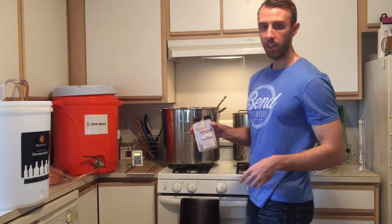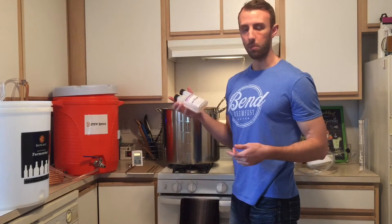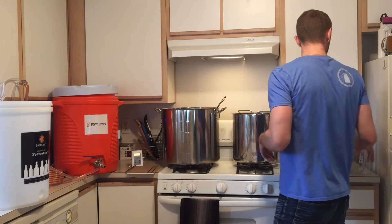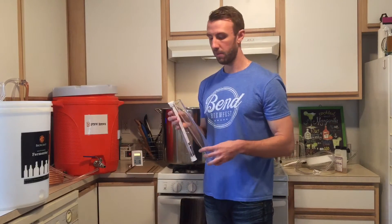As far as sanitizer, I've been using Star San. I'm almost done with the first bottle — pretty sure I'll stick with it, seems to work great. For gravity reads, I just have your basic hydrometer and a beaker.